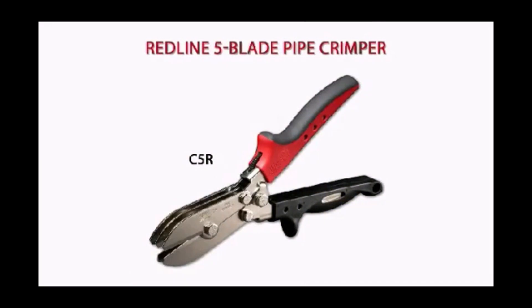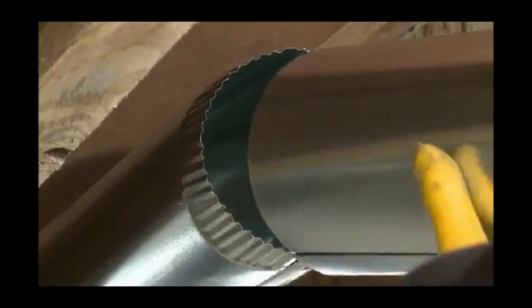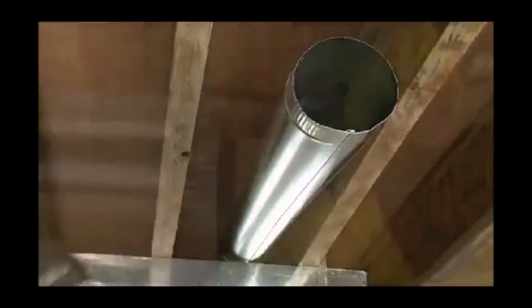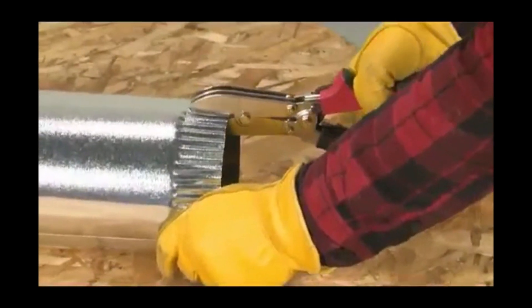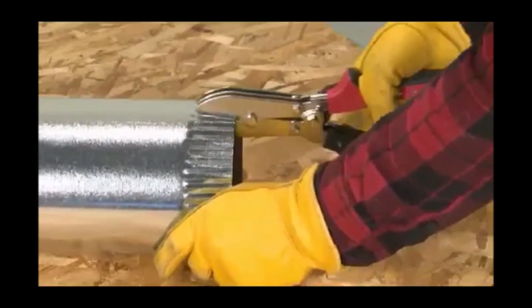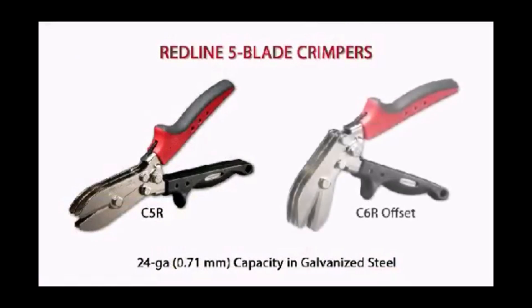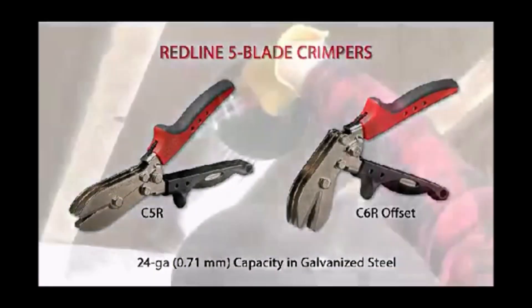Use the Malco C5R crimper to downsize stove pipe and round metal duct to create a male connection for joining sections. The five blades of this versatile job site hand tool produce a 1-5/8 inch (41.28mm) shallow double crimp that replicates factory indentations and ensures a tight-fitting, leak-proof connection. The connection is also more self-supporting during installation.